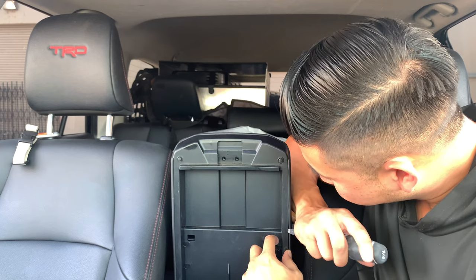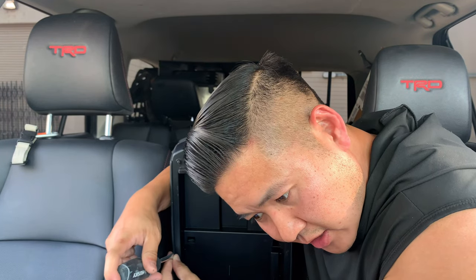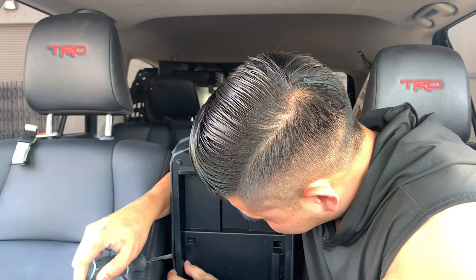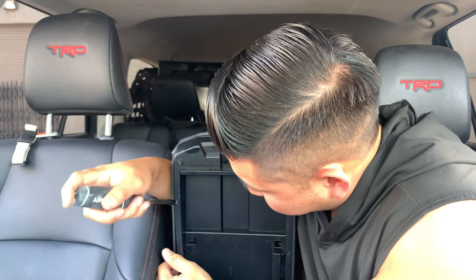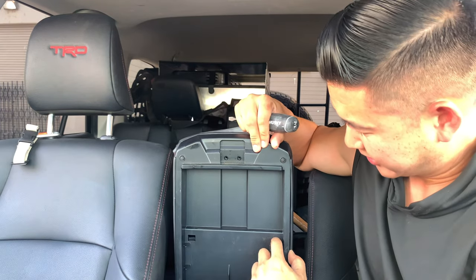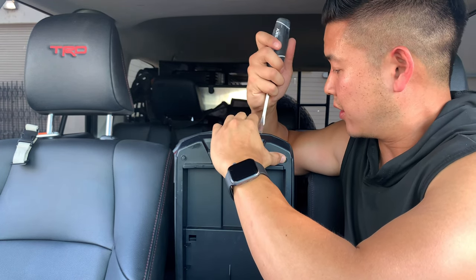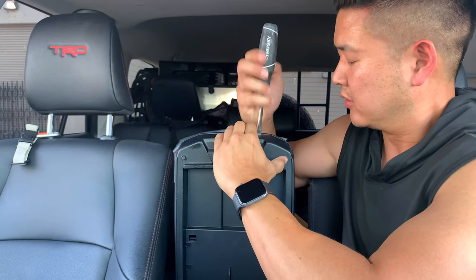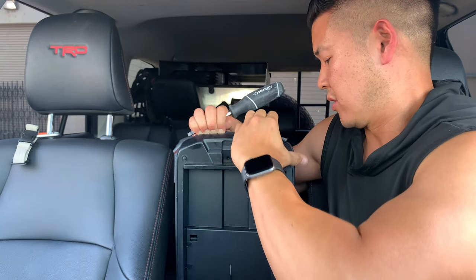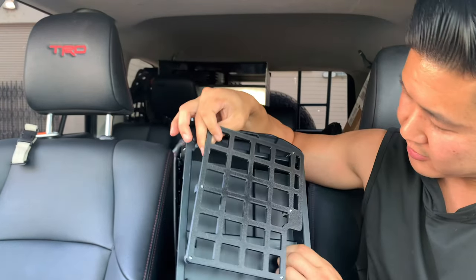I'll dig a little bit before I commit — there are four clips on the side and then there's going to be two more on the top. Let's feel for those clips. There you go, the sides are released and then there's two up top. There you go — this comes right off. This is what we'll work with.